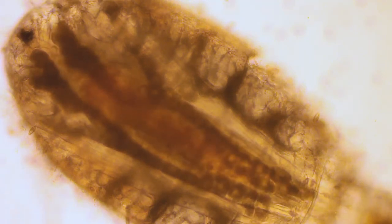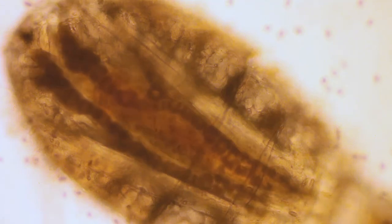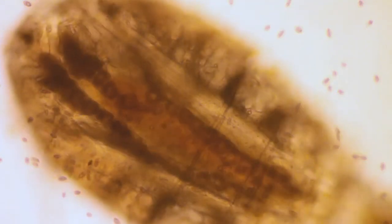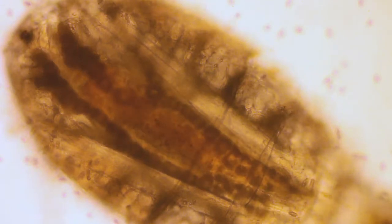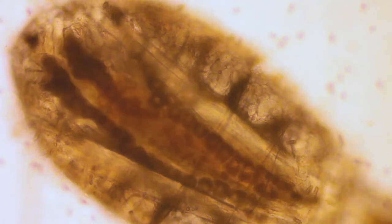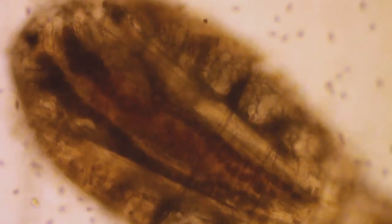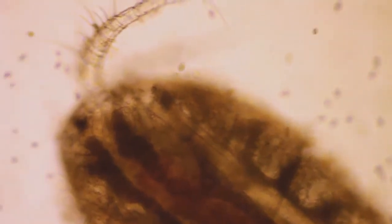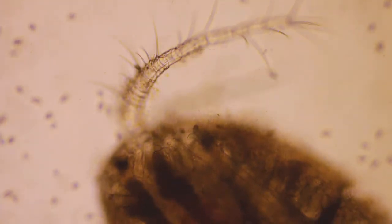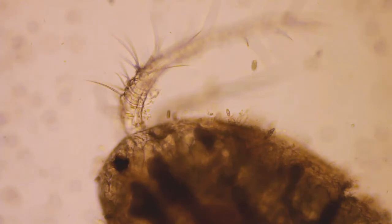We're looking at a Cyclops at 10 power, looking right into him. That's his guts and internal organs. I think he's pretty much trapped — I have a depressed slide here but I think he's trapped, still too fat. So he's trapped between the cover slip and the slide.